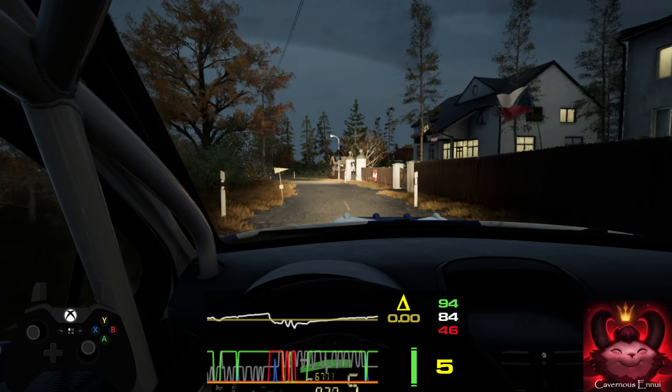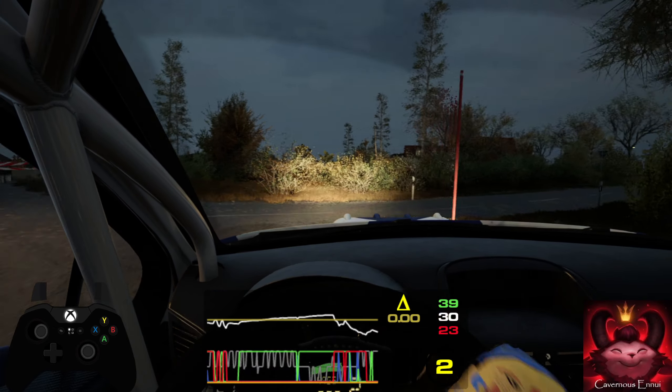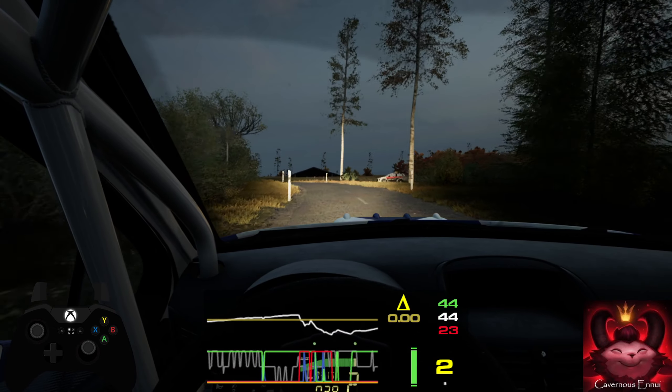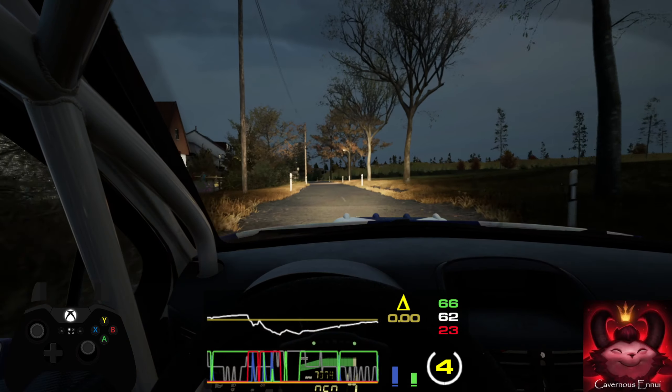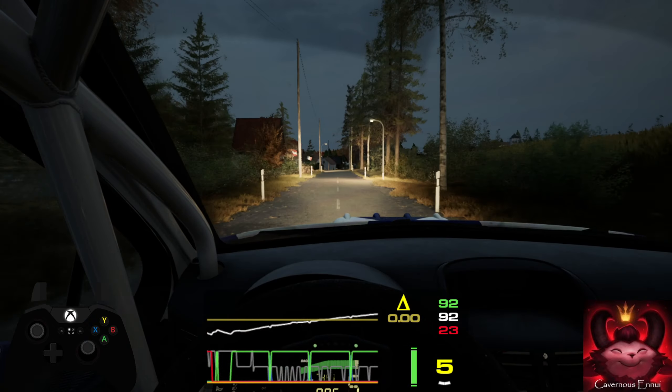Turn square right, don't cut. 40. 3 left, tightens over crest. 60. Slight left, 150. Slowing. 6 right, long. 60.